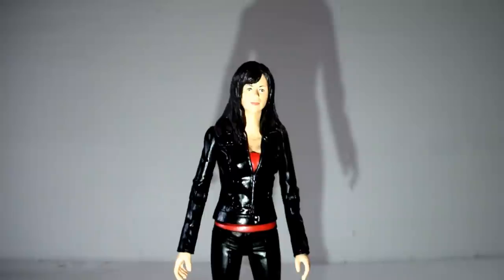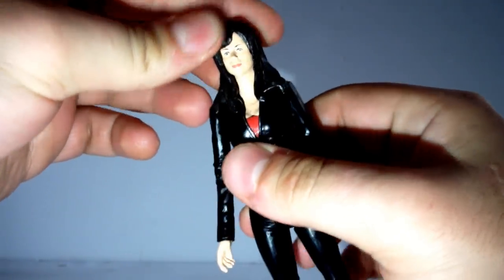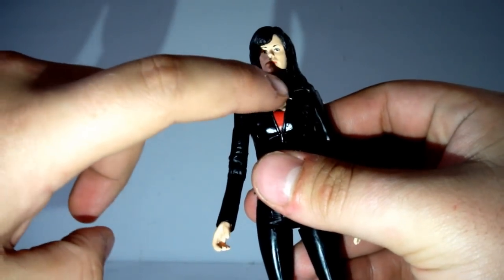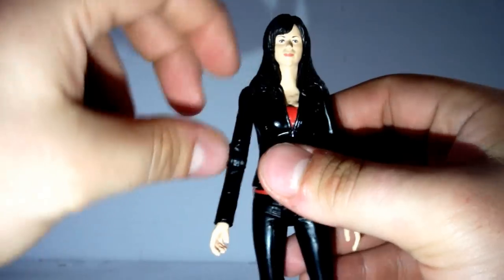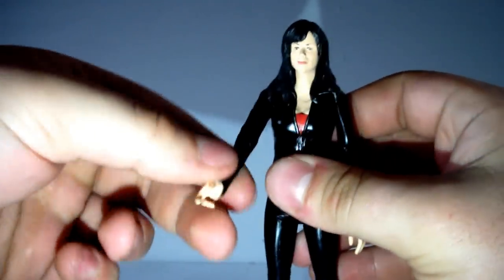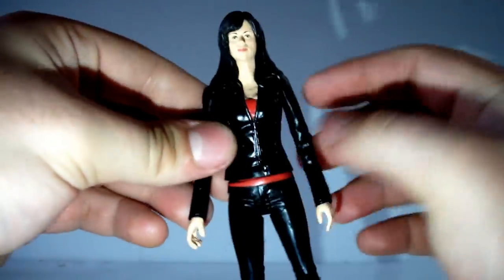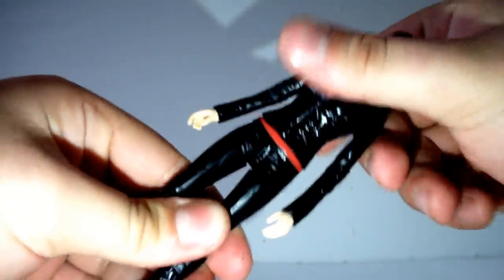However, when it comes to articulation this is where the figure really starts to lose some points. The head has no articulation whatsoever, but that does allow for this really great head and hair sculpt, so you can be forgiven for that. She also doesn't have that horrible line across her neck like most figures do, so I'm willing to forgo the lack of neck movement. The arm can spin 360 degrees at the shoulder, there is 90 degree movement at the elbow, and her hand rotates the full 360 degrees. No bicep or tricep movement though, which is really kind of annoying.